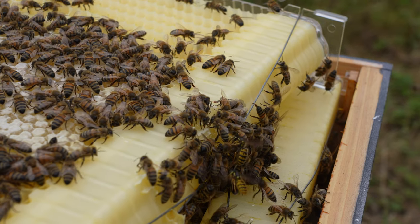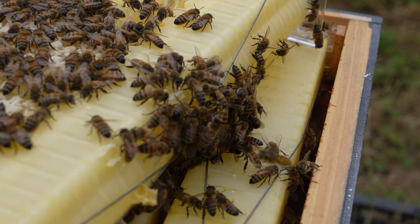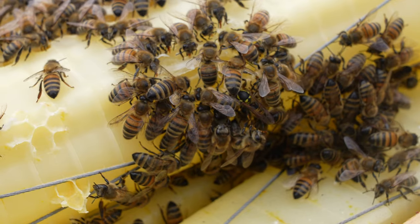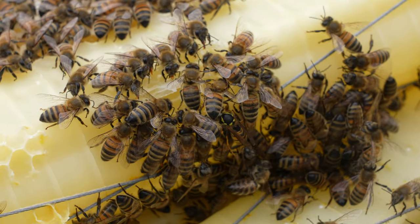That's one area where the genuine Flow Hive really does out-compete this one here. As a side note, you can see lots of wasp activity now — the wasps are well and truly on, and we need to make sure the bees can control it by having nice big strong colonies.